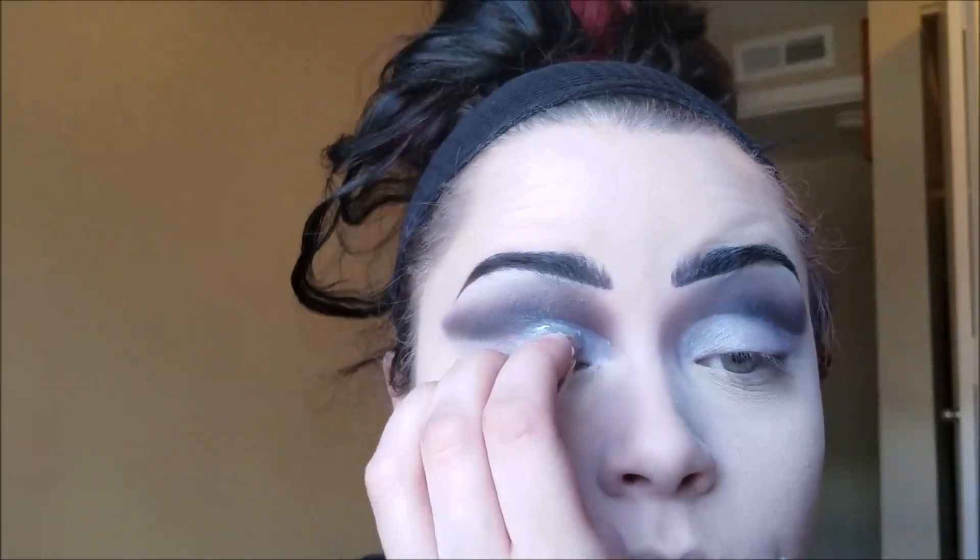I also did my concealer in a little bit of the shape that she has of her cheekbones — she has some really dramatic cheekbones. Then I decided I wanted to carve out my eyelid a little bit more, so I'm taking that white eyeshadow base and bringing it up a little farther just in the corners of my eyes, and putting some more highlighter on top of that.